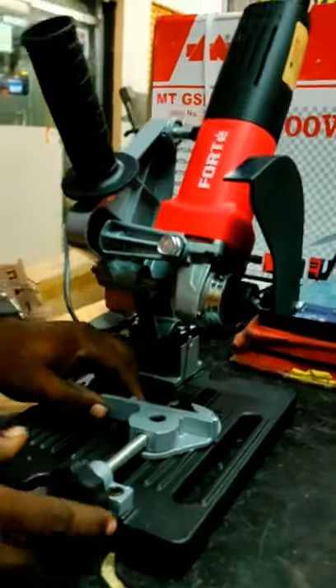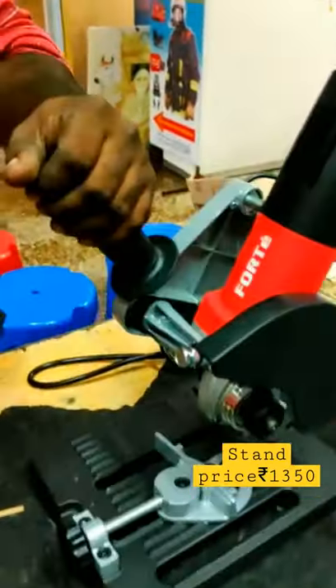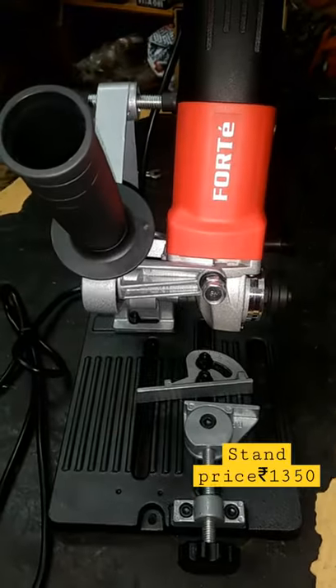It is 53mm. It is very good quality. It is very good for the machine.